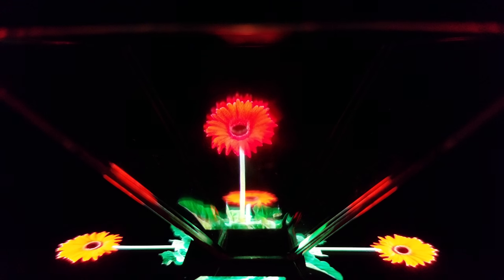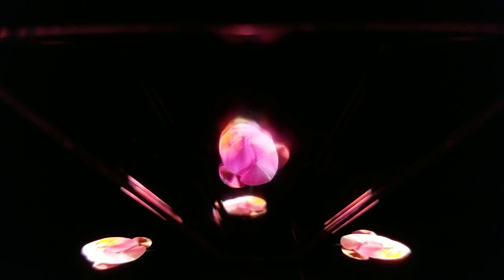All right guys, so here is the hologram working. Take a look at how cool that is. I know it looks cool on camera, but in real life it is insanely cool. Like, it's a real hologram — it's crazy. I can make out every single detail. It's like I can reach my hand in there and grab it.